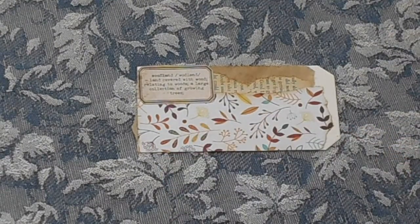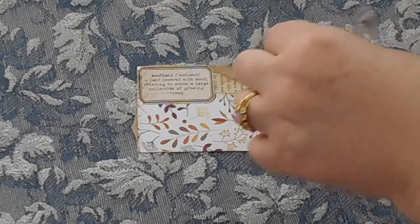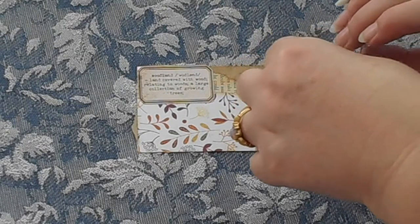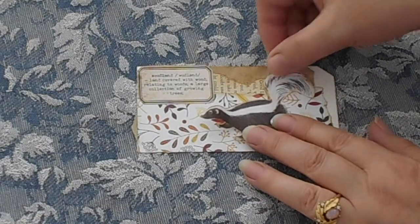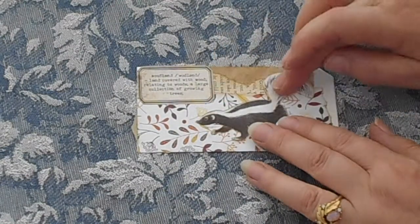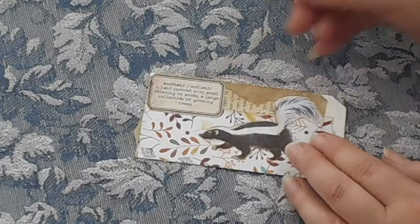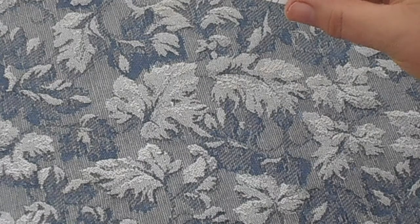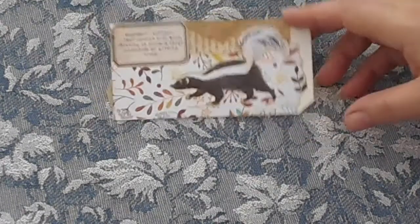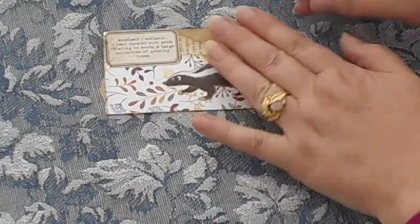I was just going to glue the little guy on here that I have fussy cut out. I'll add a little bit of glue to him — it's a bit of a messy job. So I thought we might stick him on the tag like that. There you go, he looks very cute on there I think. And I'll find a spot to put him in the book shortly.